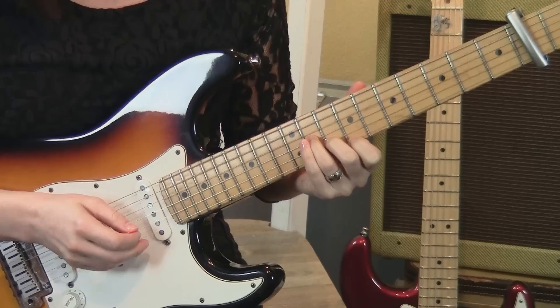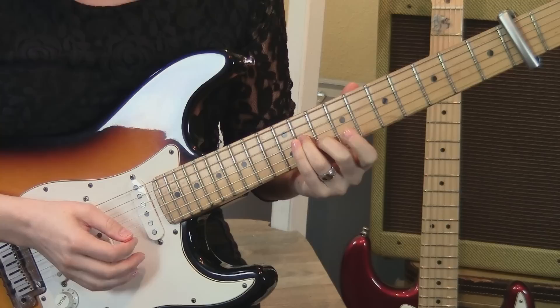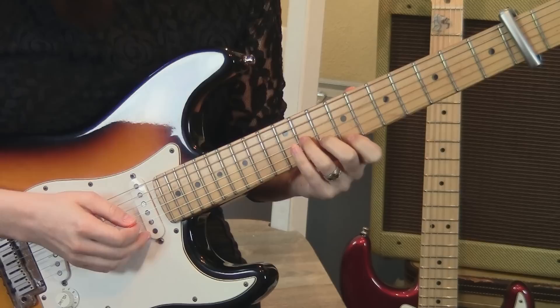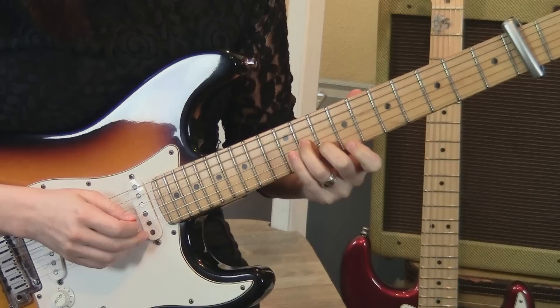You pluck the 3rd string 2 times, then the 2nd string, back to the 3rd string, up to the 1st string. Let go and play the 1st string open 2 times. Then back to the 2nd string, then the 12th fret 2nd string, then the 1st string, 2nd string, 2nd string, 2nd string — 3, 3, 2, 3.